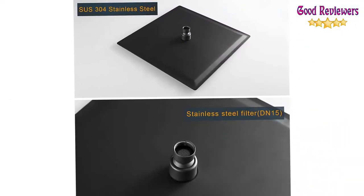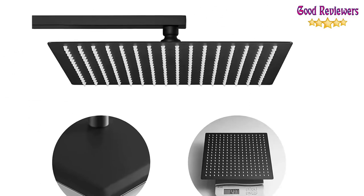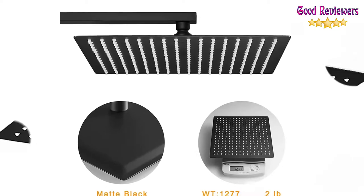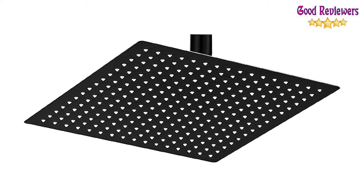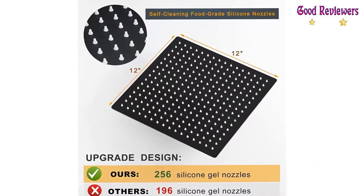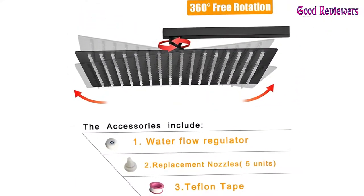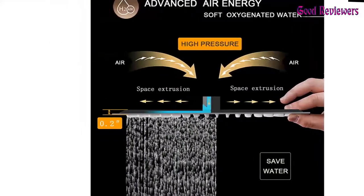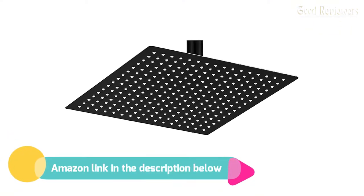To prevent leaking, the best soft rubber gasket and Teflon tape are used. The self-cleaning design features 256 silicone nozzles to keep things healthy and save you time. Food-grade silicone nozzles ensure your safety and health when you enjoy bathing. The swivel adapter design allows you to angle the shower head. A great gift idea for men, women, mom, home, and family — a good choice for Christmas and New Year. If you like this product, please check out the Amazon link in the description below.